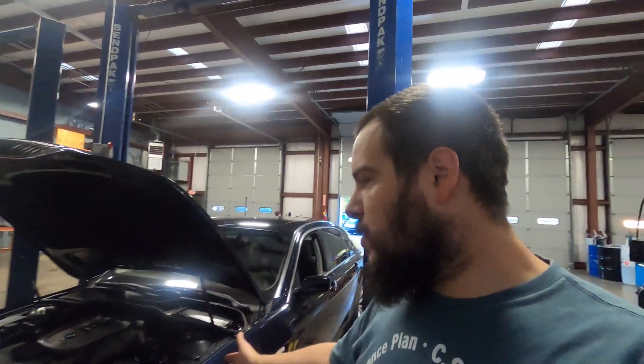Welcome back to the channel. Today we're dealing with a 2008 BMW 750. It recently had valve cover gaskets and upper timing cover gaskets done. The customer picked up the car and came back a couple days later with a rough idle — a stumble on initial startup — and then a check engine light. The fault code stored in the car is 2A91.